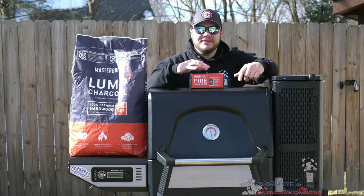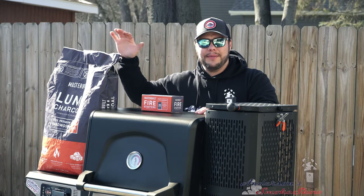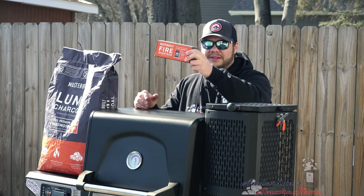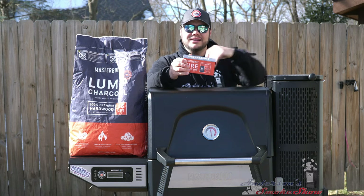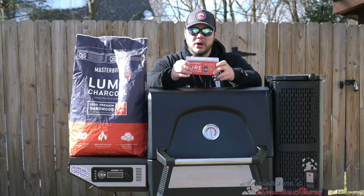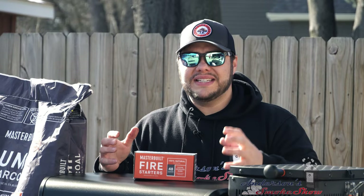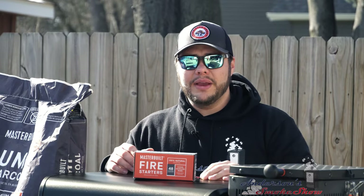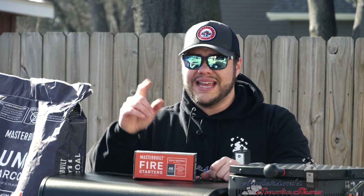It is time to get the Masterbuilt Gravity Series 560 fired up, but before we do, I want to introduce some new product. Masterbuilt has come out with their own lump charcoal and fire starters. These fire starters are made to fit specifically into these Masterbuilt Gravity Series smokers, so I'm pretty excited to use these. Masterbuilt and I have teamed up on this video, and we are going to give away free lump charcoal and free fire starters to 10 winners.